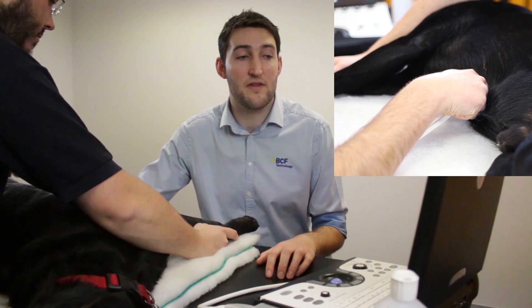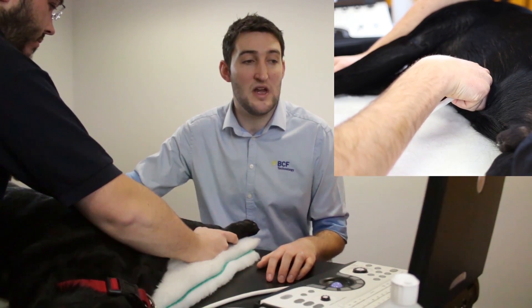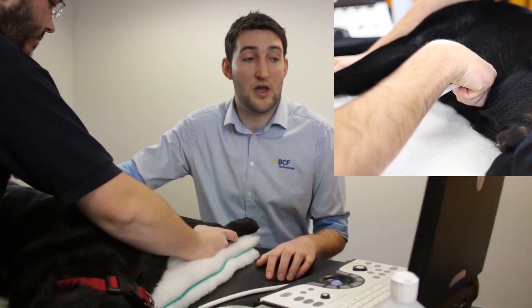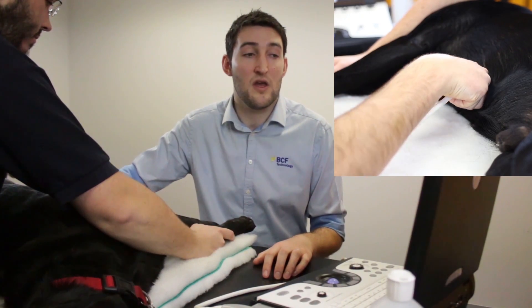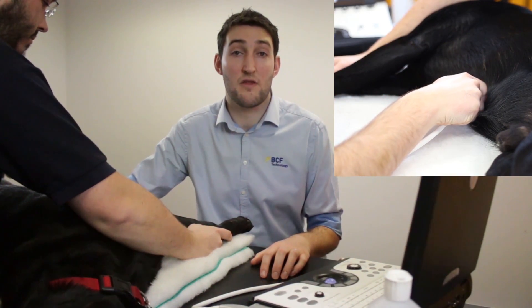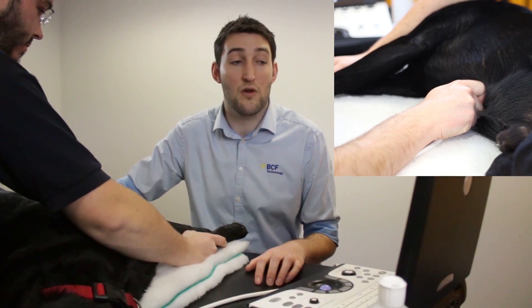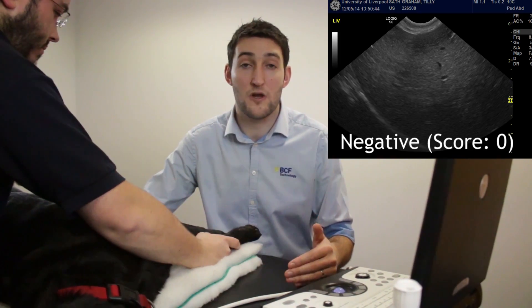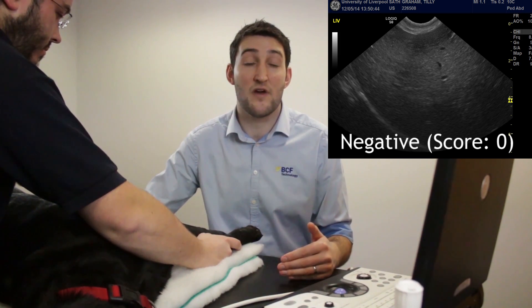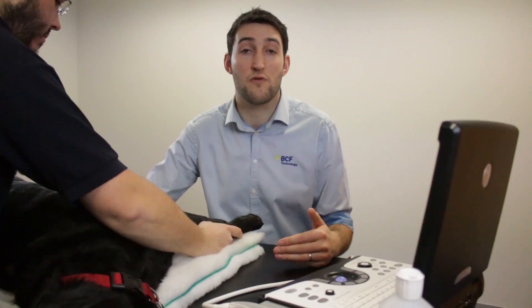Then we fan down towards the table by lifting the wire end of the probe up, which brings the gallbladder into view. We keep going in that direction all the way through the liver and out to the right-hand side, then repeat the process back through the centre line and up through the left side of the body. All the while we're looking for fluid between the diaphragm and the liver, between the individual lobes of the liver, and between the liver and the falciform fat, which will be on the top of the screen — ventral to the liver.